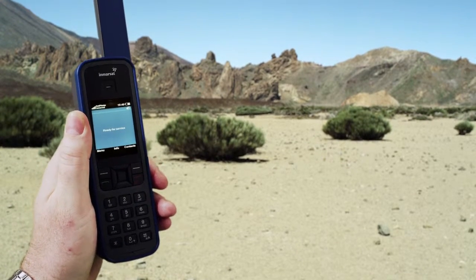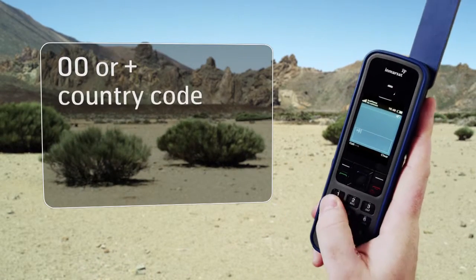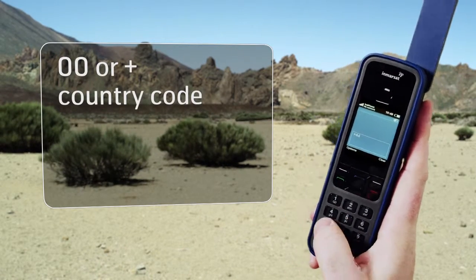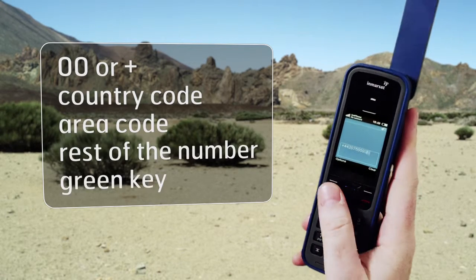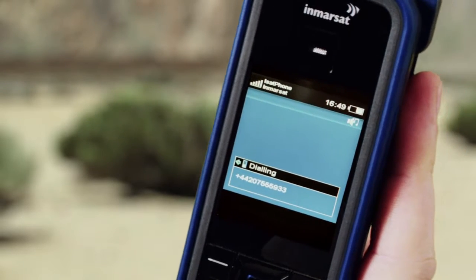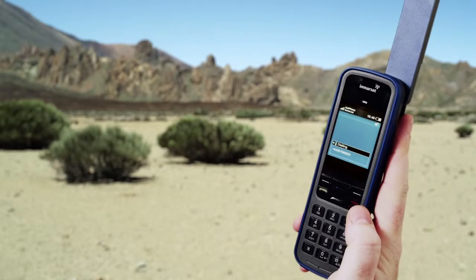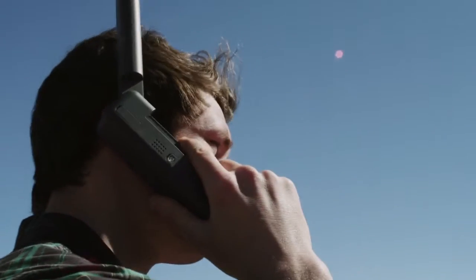Dial the number just as you would for an international call: 00 or plus, followed by the country code, area code, the rest of the number, and then the green key. You can make a call in loudspeaker mode or using a wired or Bluetooth headset. Remember though to keep the antenna pointed upright if you simply put the phone to your ear.